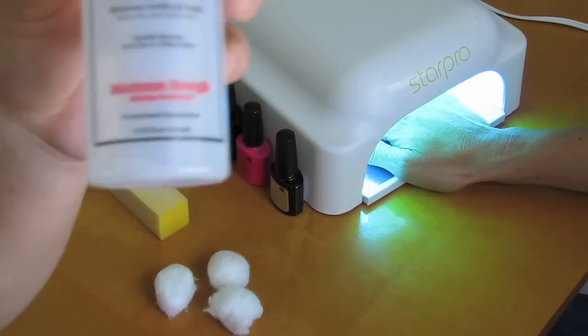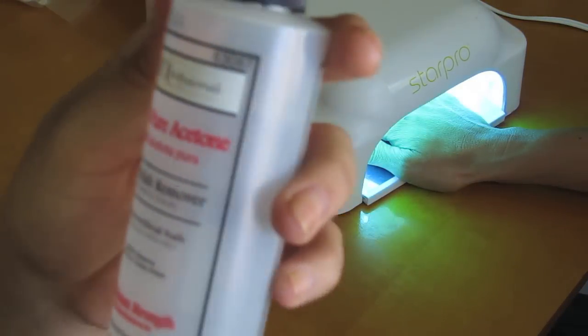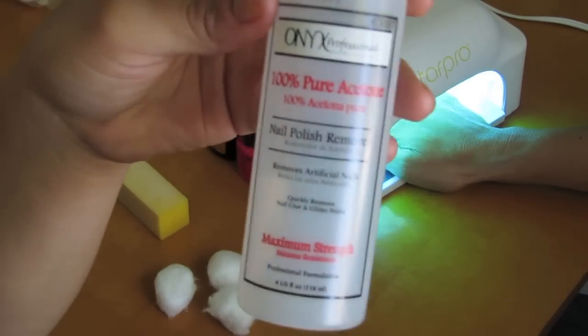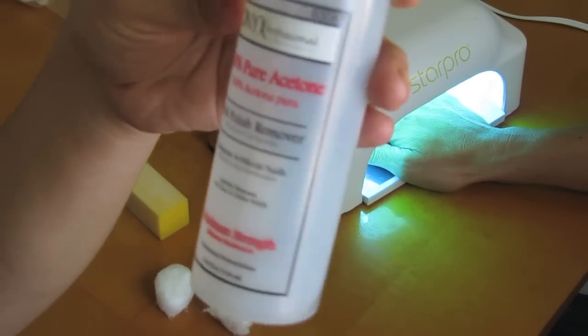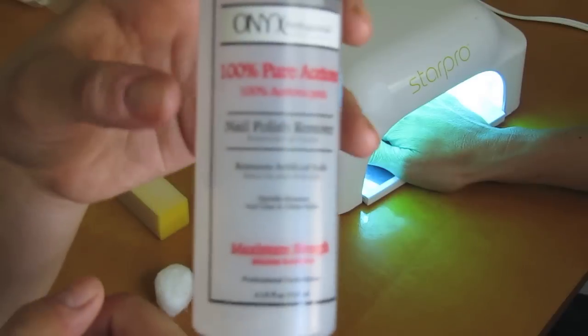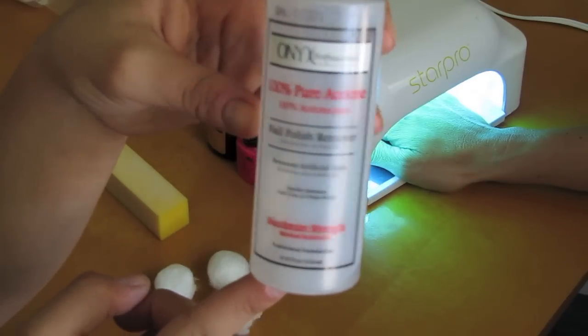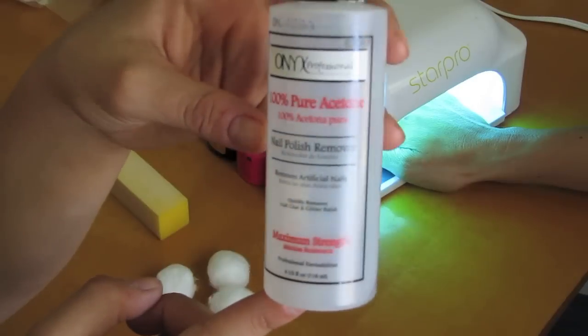The things you're going to need are 100% pure acetone, and this is just what it looks like. It has to be 100% pure acetone because you want to clean the nail bed before you put any kind of nail polish on top. Otherwise, it's not going to stick correctly.